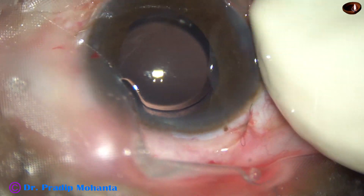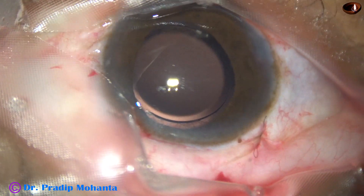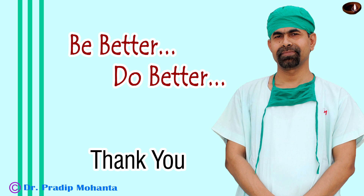That's it. Thank you very much for your attention. Hope this video will help you in developing your SICS skills. Be a very good surgeon and give good vision to patients.